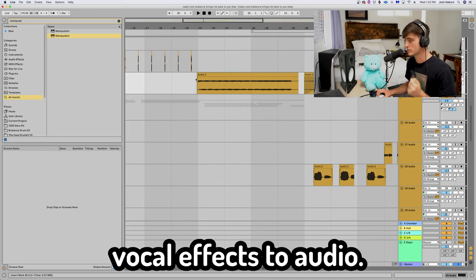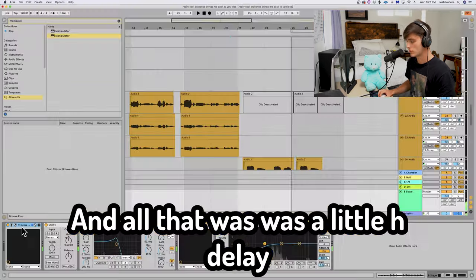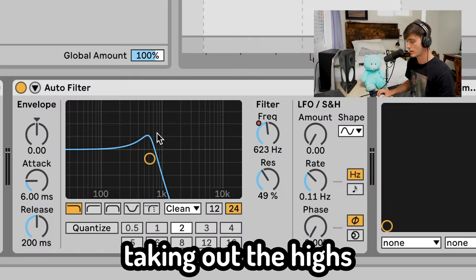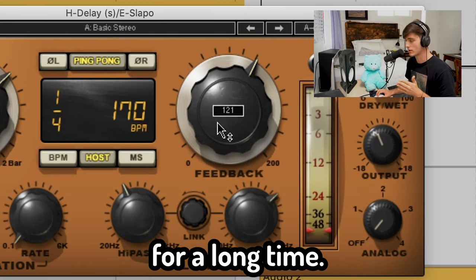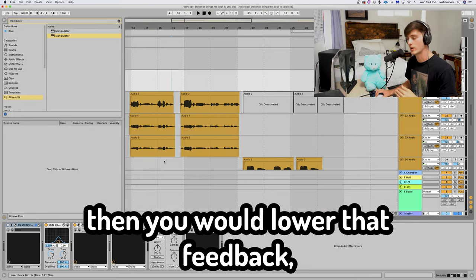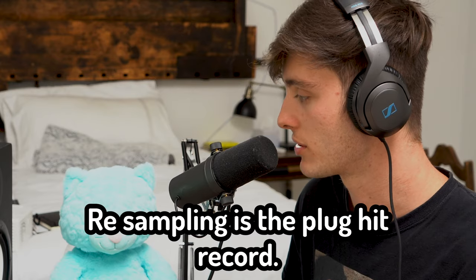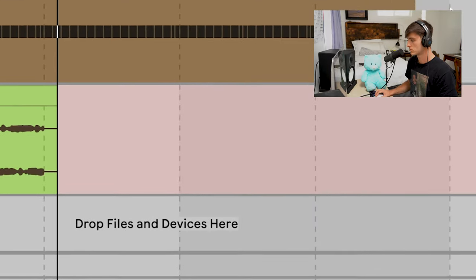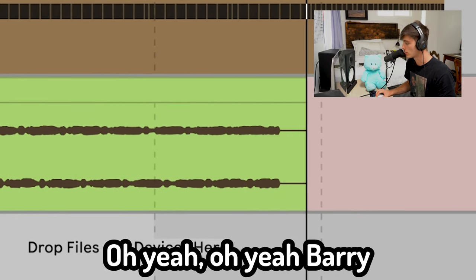One cool thing that I like to do is bounce vocal effects to audio. That was just a little H-Delay quarter note ping pong. We got this auto filter taking out the highs, kind of filtering it out as time goes on. The key here is that feedback — I wanted it to really last for a long time. The more you turn up the feedback, the longer the delay is gonna last. But then what I did: created an audio track, go to Resampling — Resampling is the plug — hit record, get all that audio.